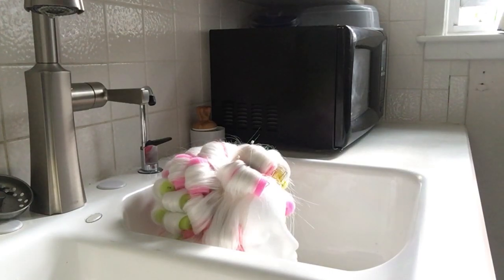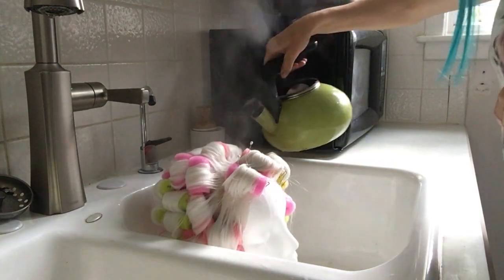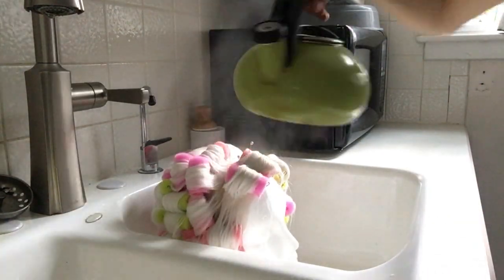Now, to set these curls, we'll be dousing the whole wig in boiling water. This is a good way to get some really solid curls in both heat-resistant and non-heat-resistant synthetic wigs. Just put your whole wig head into a sink or bathtub, boil some water, and pour it over top. Then you'll want to leave it to fully dry.